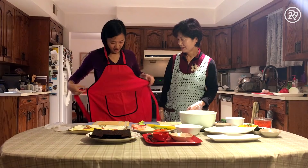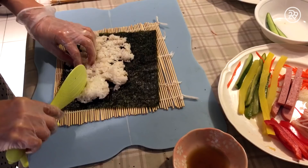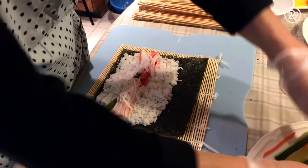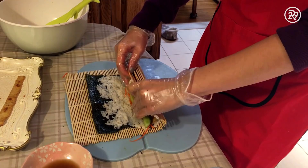Shiny part down, non-shiny part face up. We start by placing sheets of seaweed onto our bamboo mats. Evenly spread the rice over about two-thirds of the seaweed — it helps the rolls stick together once you put the rest of the ingredients inside. Mine came up short the first time. Now just place the prepared ingredients, leaving a bit of uncovered rice on either end.